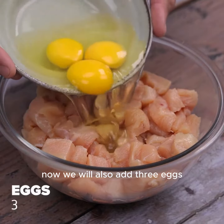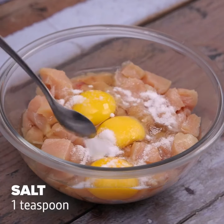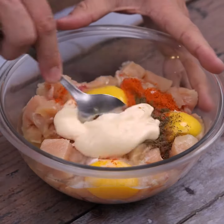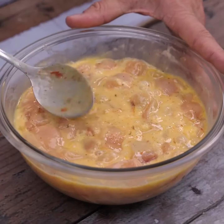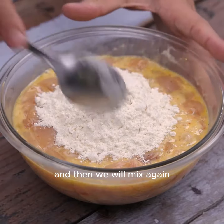Now we will add three eggs, a teaspoon of salt, a teaspoon of paprika, half a teaspoon of black pepper, and three tablespoons of mayonnaise. Mix very well until all the ingredients are combined with the chicken. Next, we will also add half a cup of wheat flour and mix again.